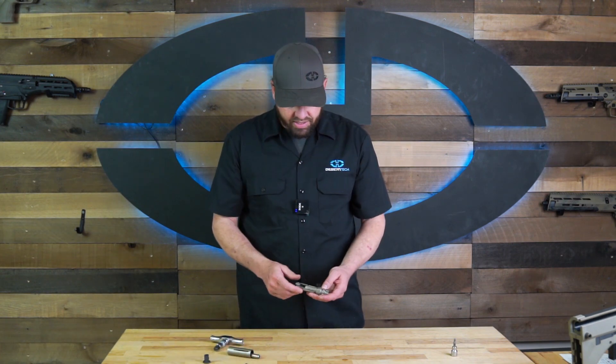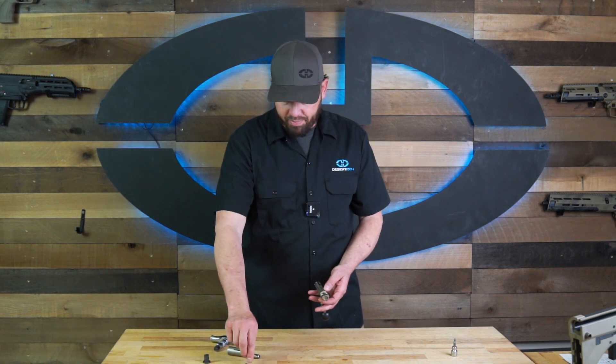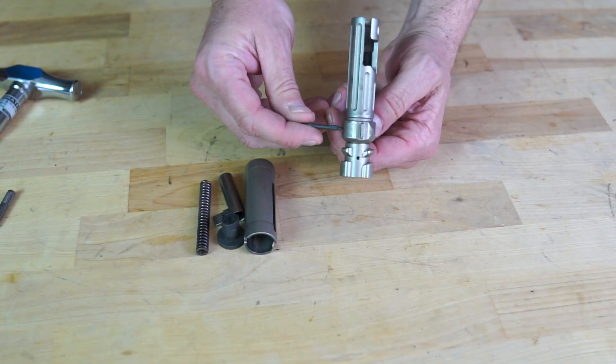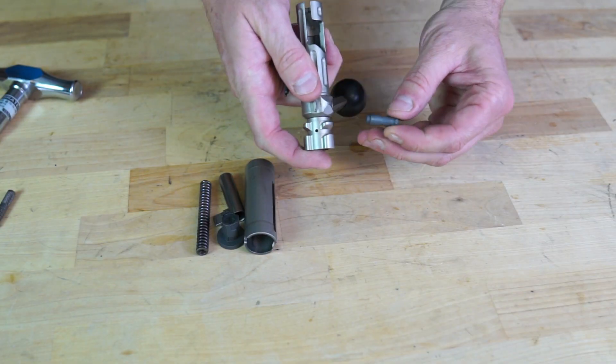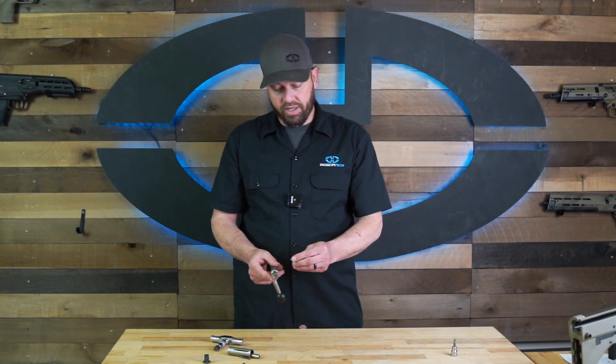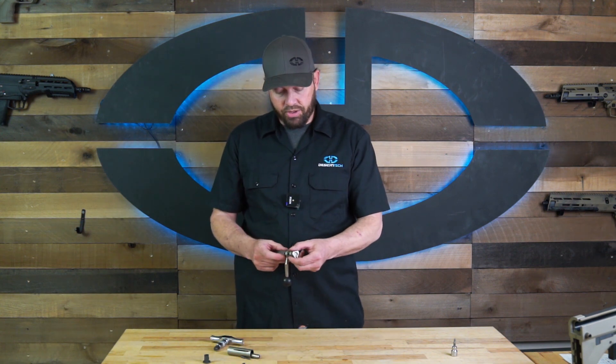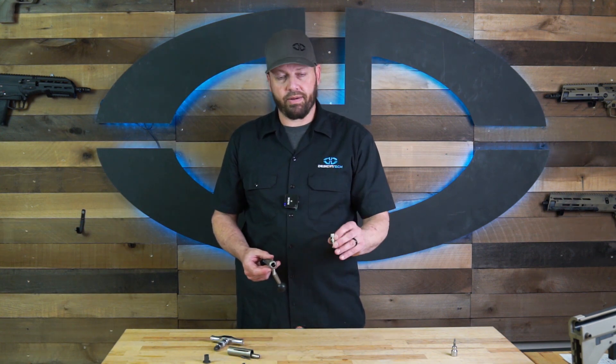The bolt head is secured by a bolt body pin. You can use your firing pin or anything else to push that bolt body pin out. There is a large end and a small end — push in on the small end to push the bolt body pin out. Once that bolt body pin is out, you can pull out your bolt head.